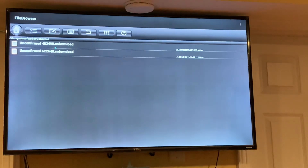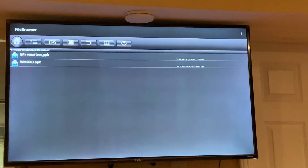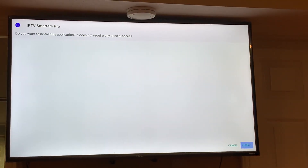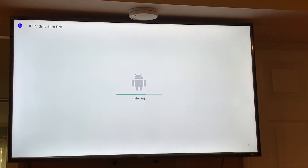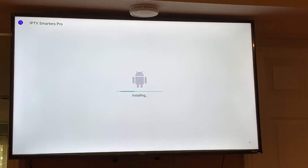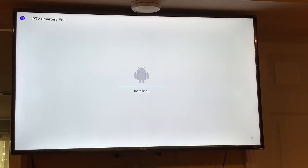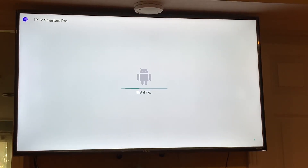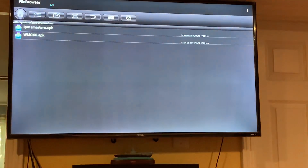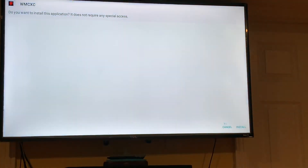Once they're downloaded, first install IPTV Smarters — click Install. I'll click Done because I want to install the other app right away. Then install XC — click Install.